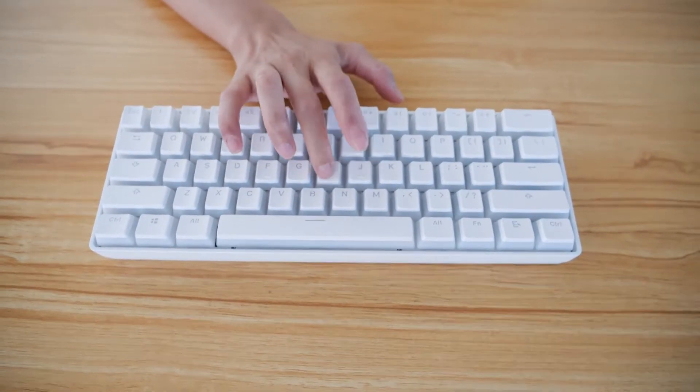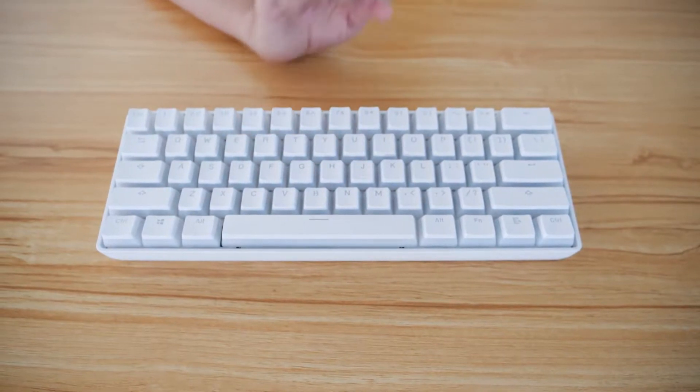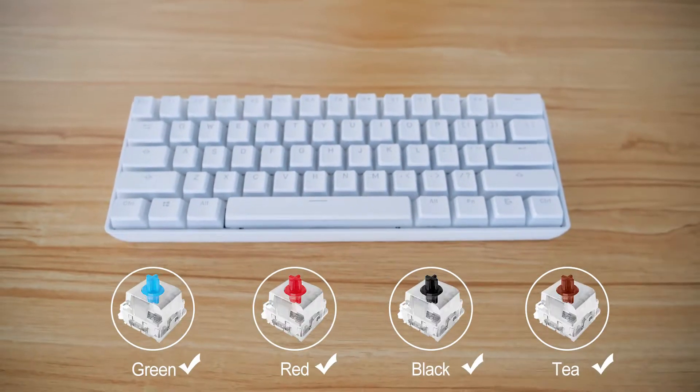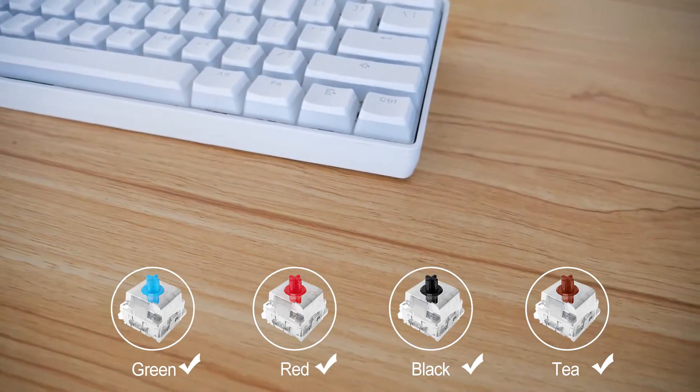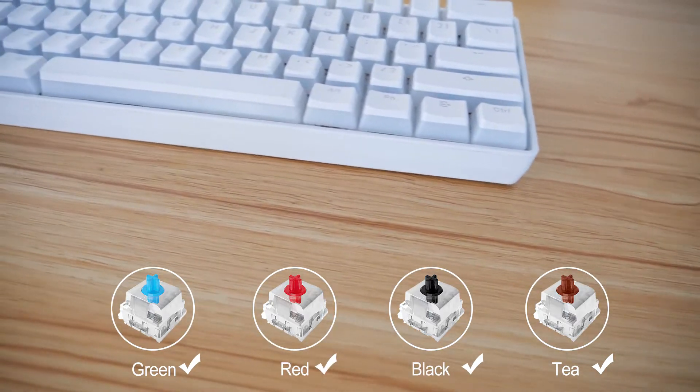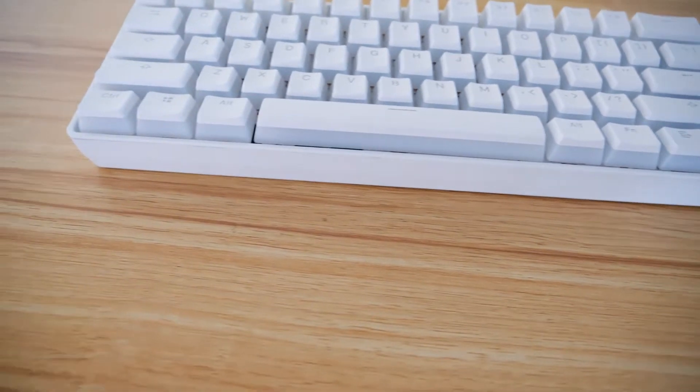It is good for gaming and typing. Of course, if you need other switches like red switches, black switches, and so on, those are available. Just welcome to customization.